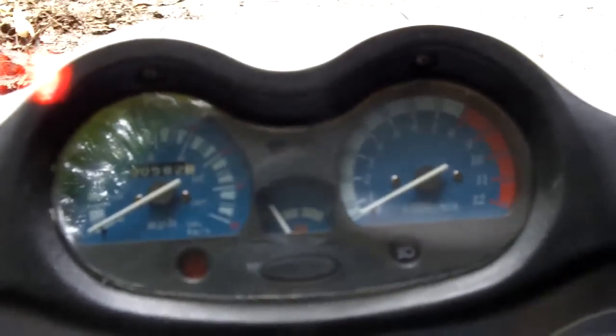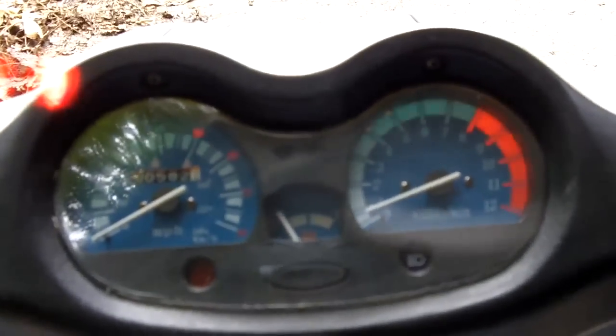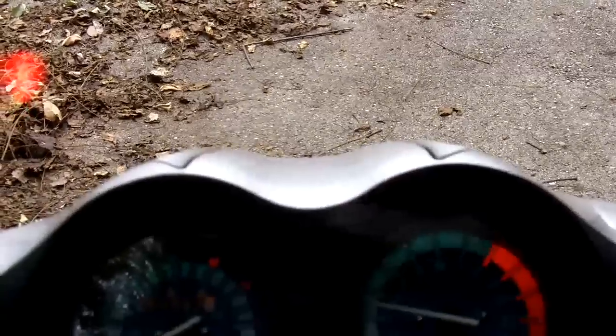I did a little work to the scooter today. I put a little on-off petcock on there. Cleaned the carburetor while I was at it. Looks like she's coming up in the RPM — it's pretty good. I just got enough gas. I'm actually doing two tests here — a little shakedown run of the scooter.